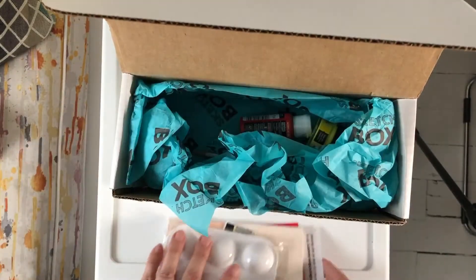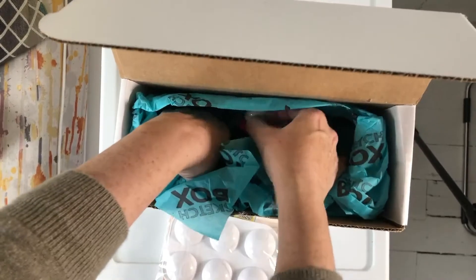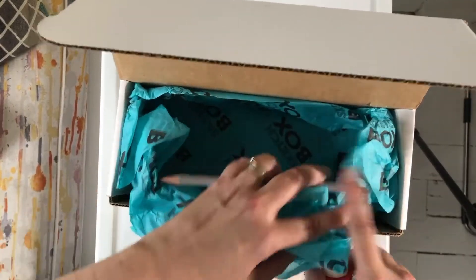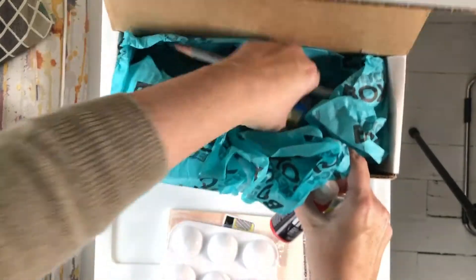Okay, let's get it all out. Oh, one more. Oh, a couple more things.